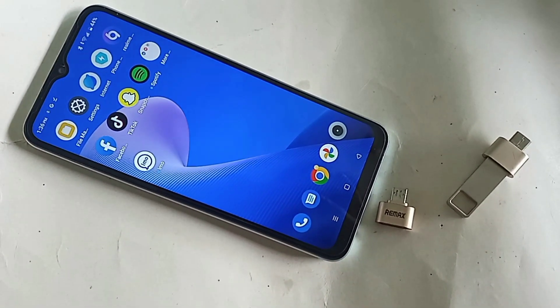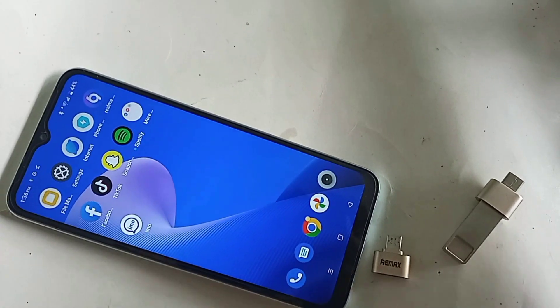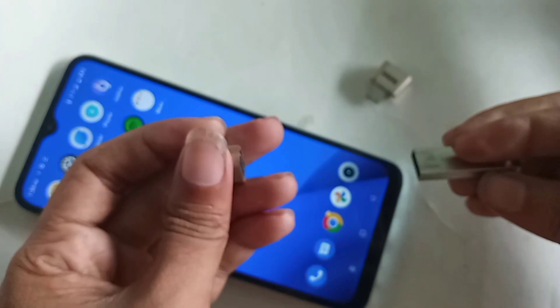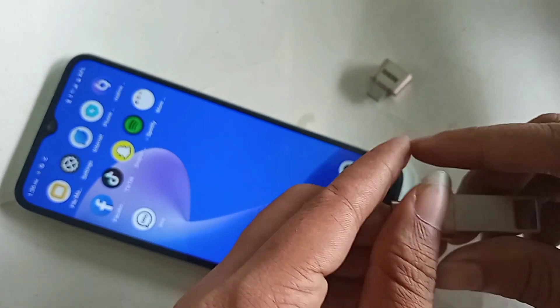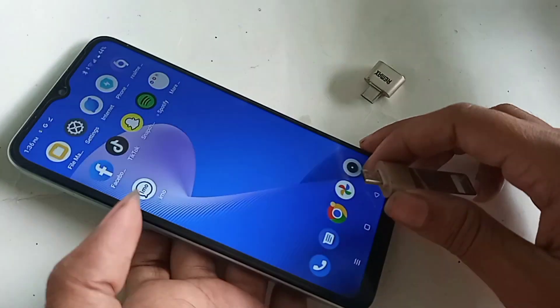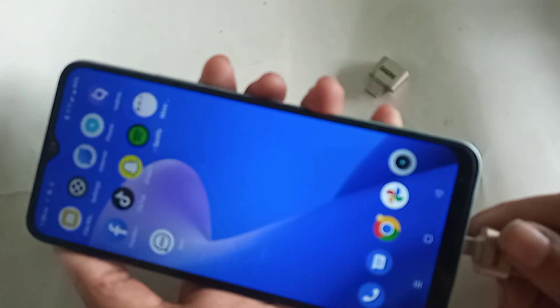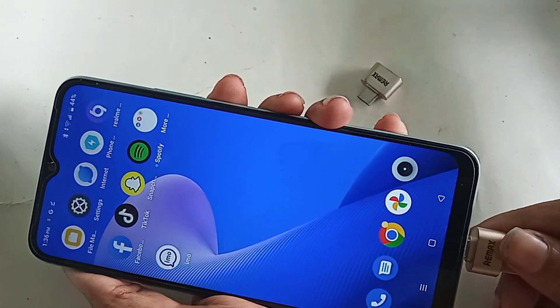In order to connect OTG to the phone, first you need to take an OTG adapter and a flash drive. Connect the flash drive to the OTG, then plug the OTG into your phone and wait for a while.